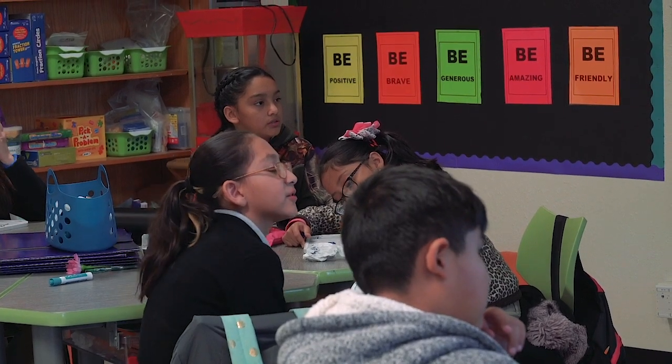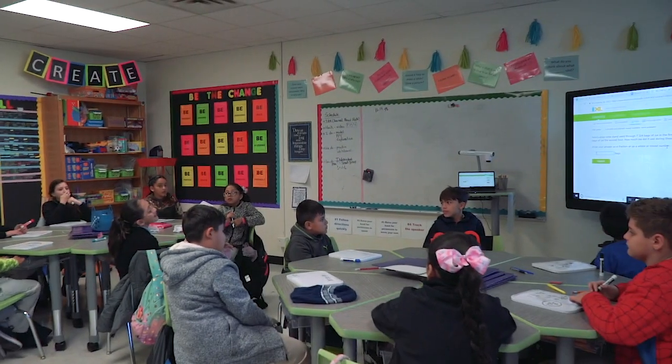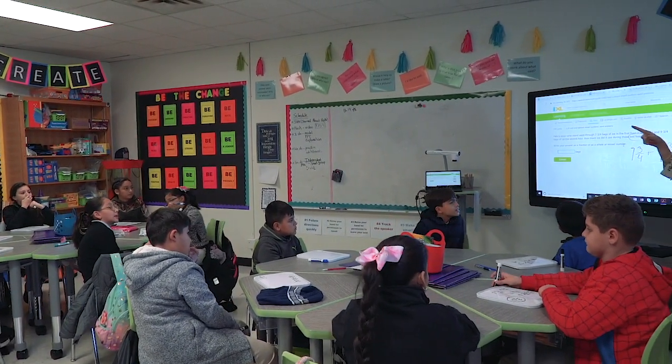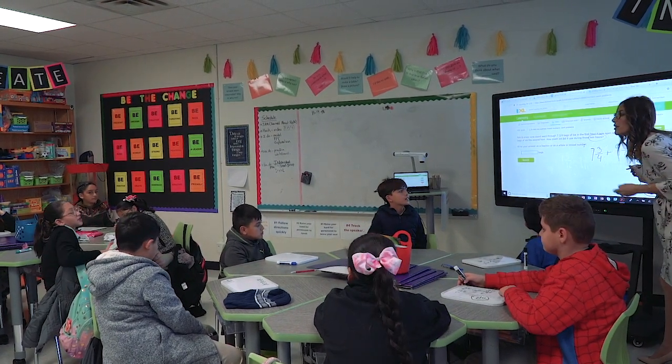What do you notice? That you can simplify it. Not only that. Did you notice anything else in this fraction? It is an improper fraction. What do we do with improper fractions? You divide it. And convert it into what?